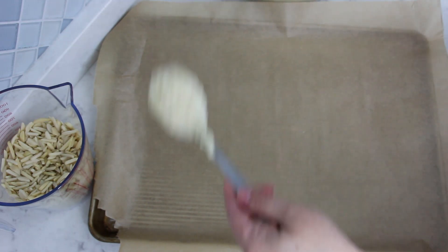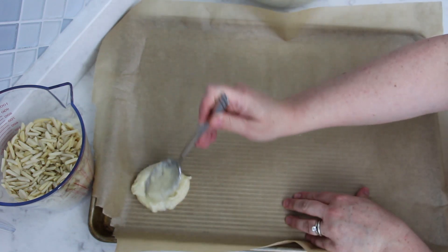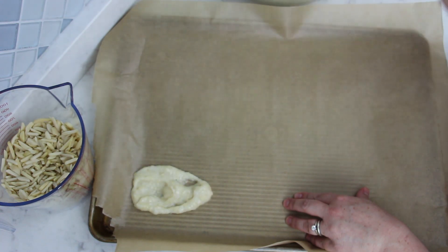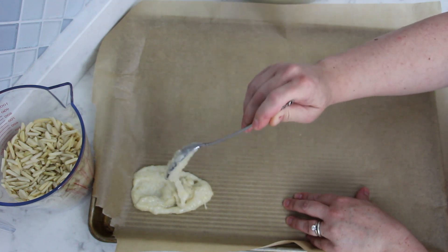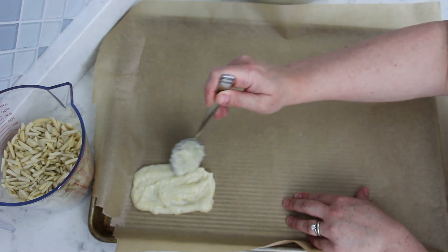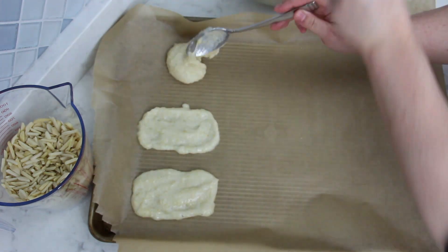On a parchment-lined baking sheet, spoon golf ball-size amounts of the mixture and smooth with the back of the spoon into a rectangle, 3 inches by one and a half inches. This is the traditional shape of these cookies — they make them into the shape of a tartine, which is a slice of bread used to make an open-faced sandwich. After spreading the mixture and before putting them in the oven, sprinkle each cookie with slivered almonds.